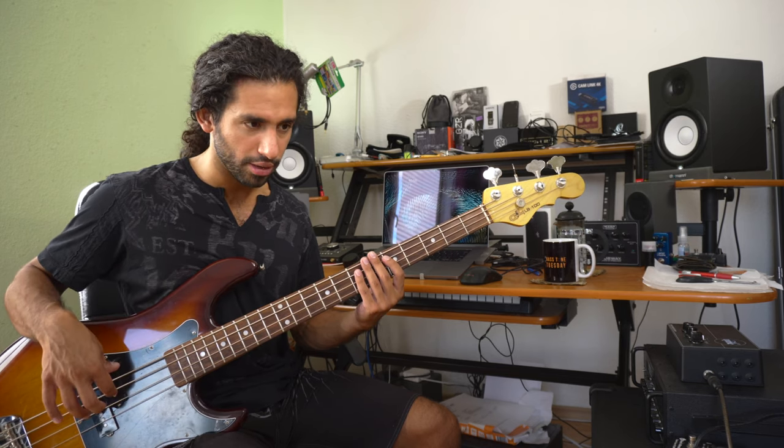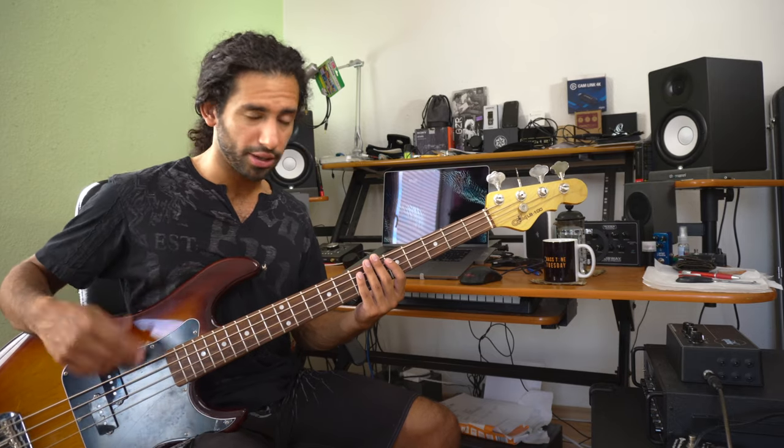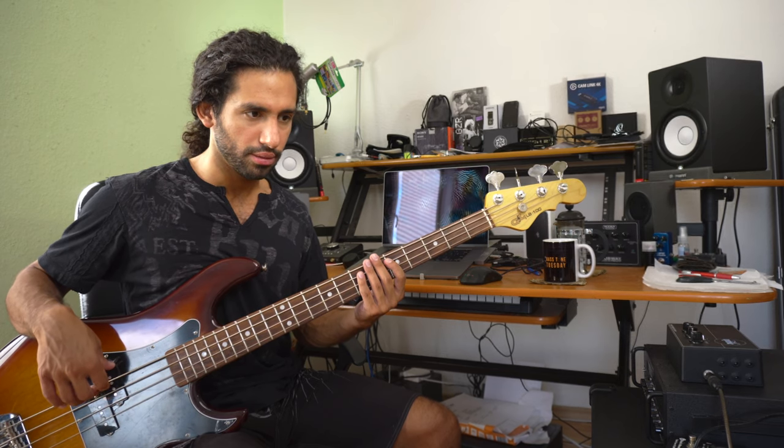Using the tip of your finger versus using more meat makes a subtle but noticeable difference. You also don't need to pluck super hard, because if you really attack the string hard it gets a bit more pillowy if you attack the string lightly. A lot depends on how fast the groove is, but you don't really need to over-attack because you'll just choke the note completely.